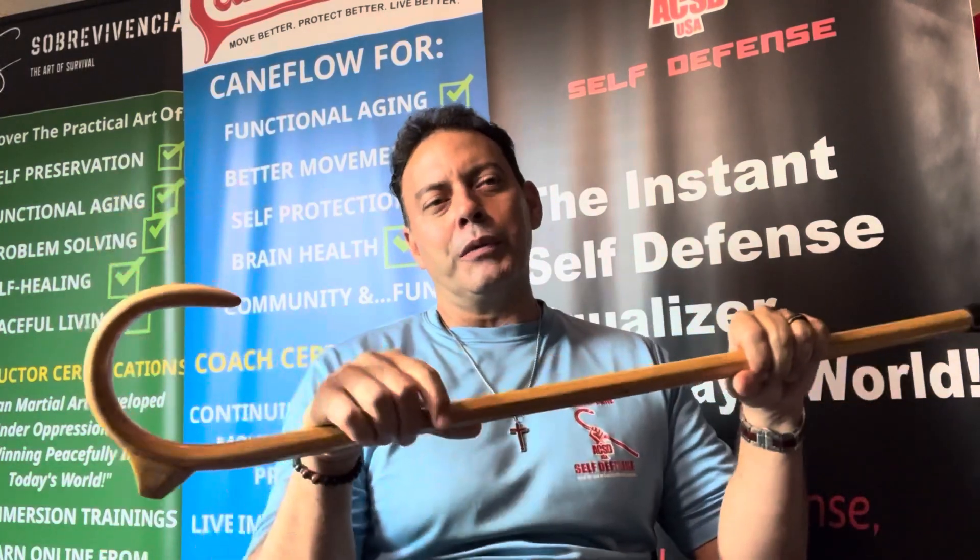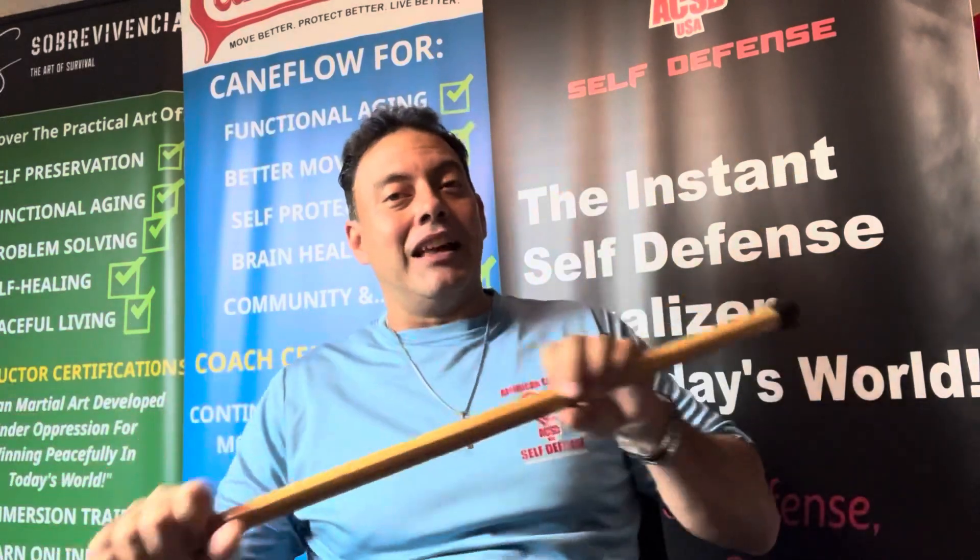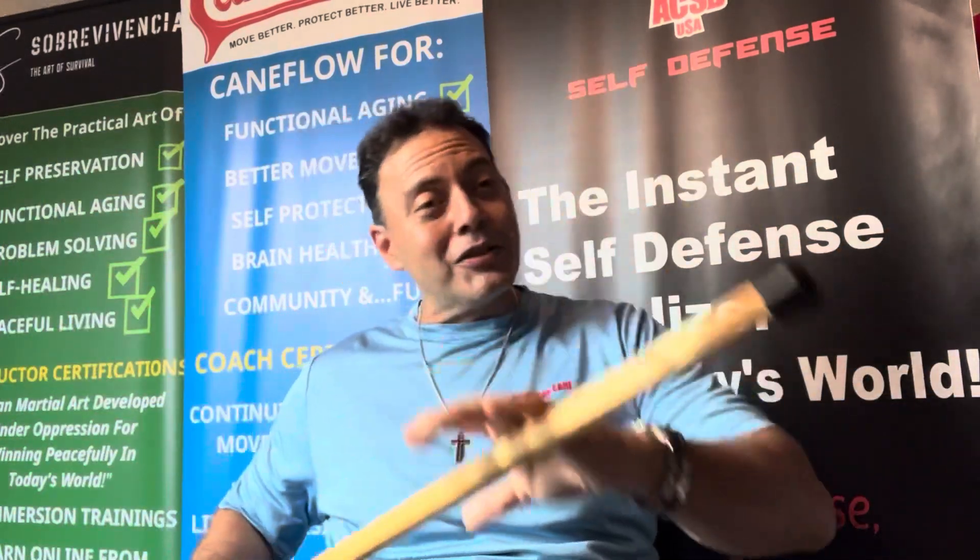People look at cane flow with an untrained eye and essentially what they see is a dance with the cane. It seems like cane dancing, or exercising with the cane, or showing off handling and spinning — people call it 'spinners' and whatnot. So let's go step by step.